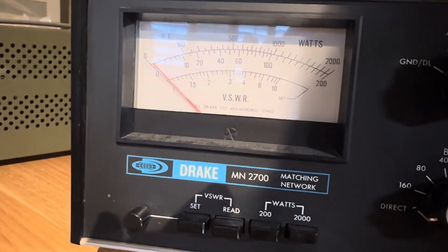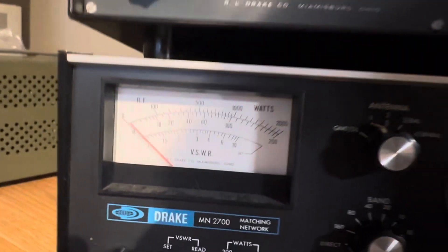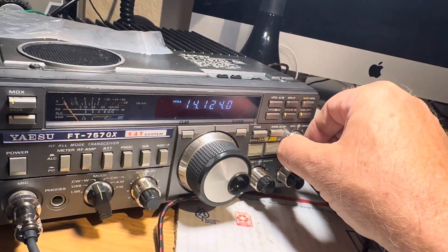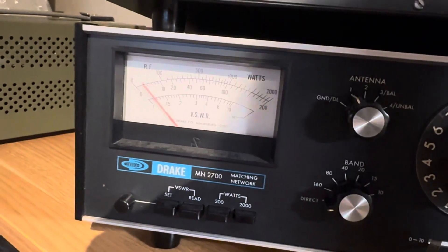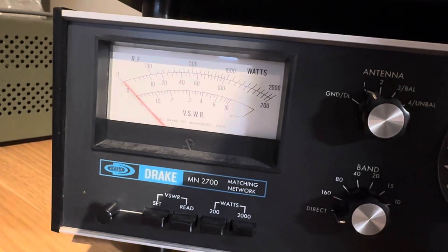Well, that's not a thousand watts — that's about 800. Let's turn it up a little bit. I'm already driving it with 100 watts, that's all we're going to get out of it.